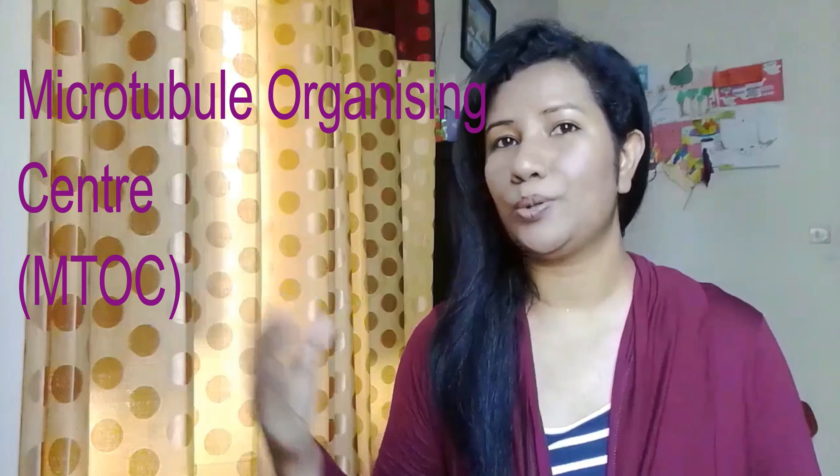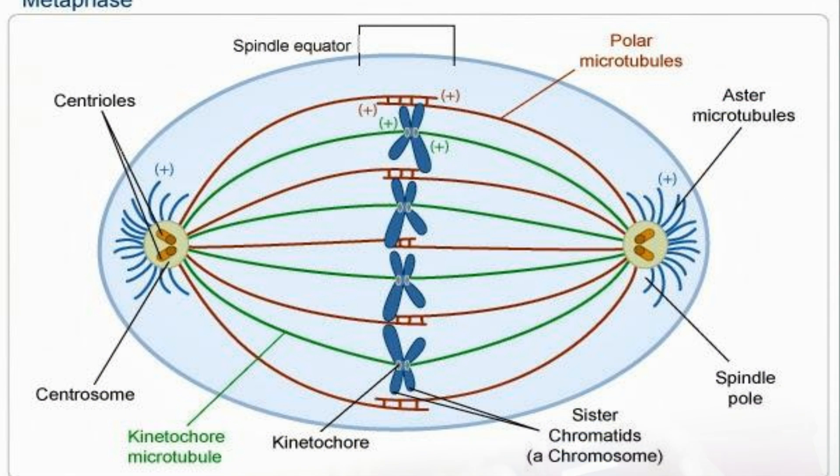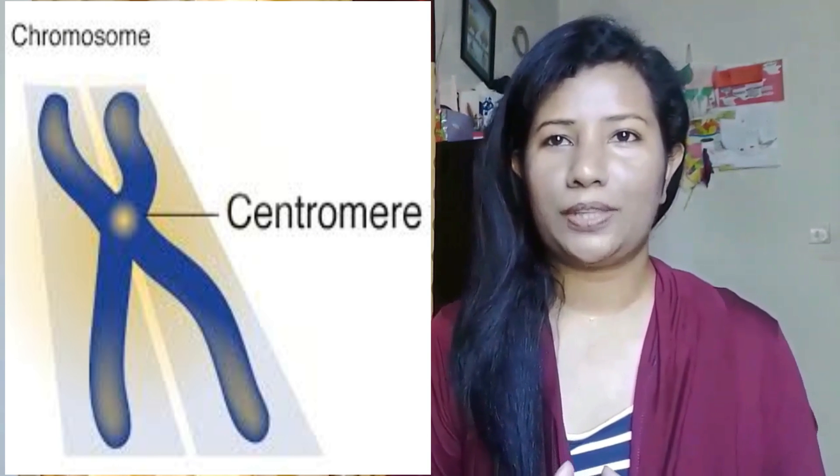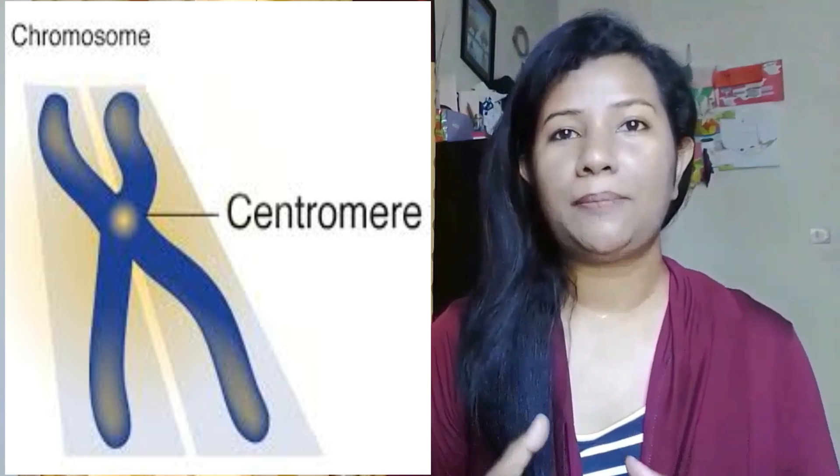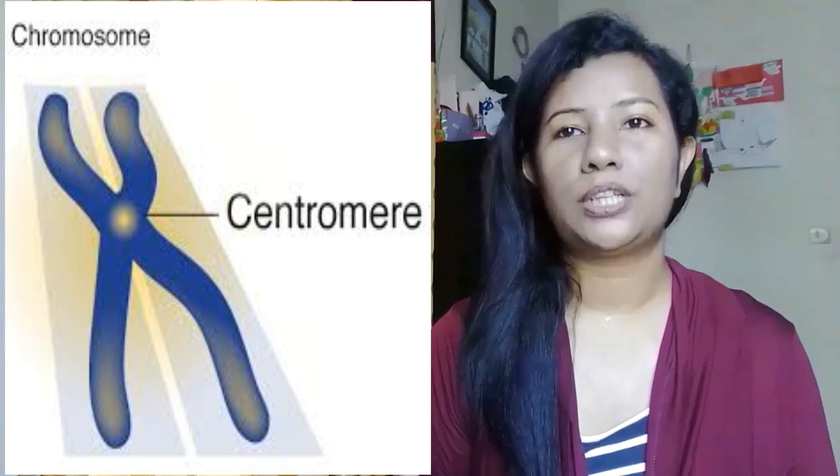This is the MTOC, for construction of the spindle. Each centrosome consists of a pair of centrioles surrounded by a large number of proteins. It is these proteins that control production of the microtubules, not the centrioles. Plant mitosis occurs without centrosomes.